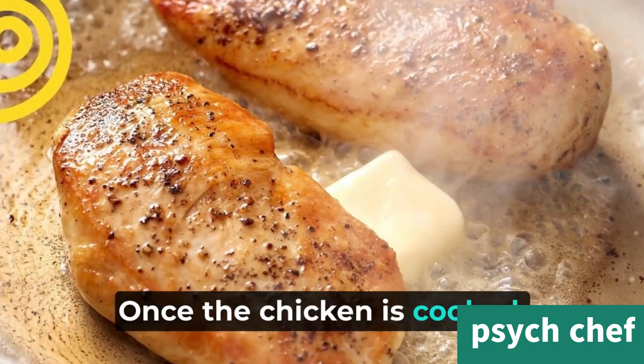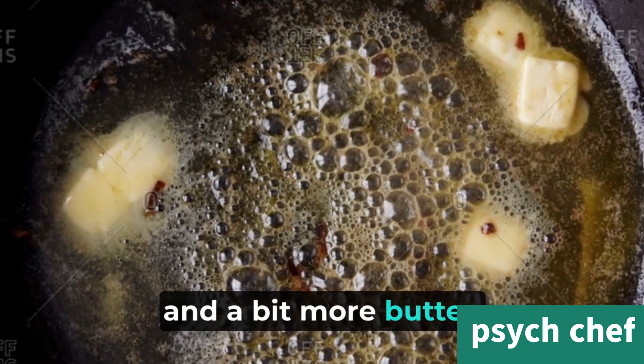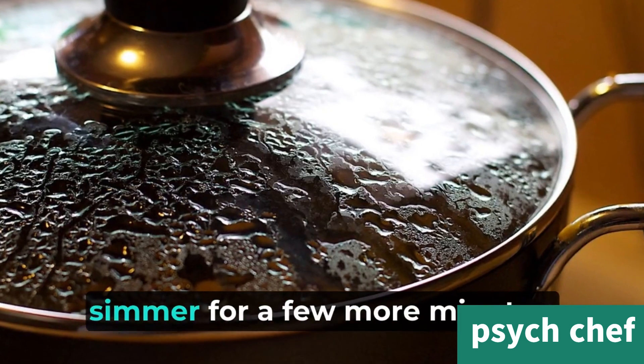Once the chicken is cooked, add in some heavy cream and a bit more butter. Give it a good mix and let it simmer for a few more minutes.